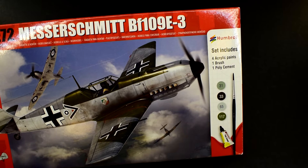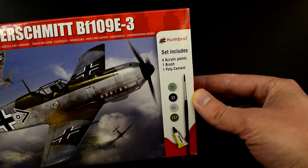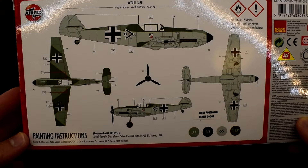As you can see, indicated on the box, it comes with 4 paints, a tube of cement and a paintbrush. The paint scheme on the back of the box doesn't look too complicated to do, but all the colours are sort of greens and greys, so mixing them to get anything else is already off the cards. No deep blues, yellows or reds, unfortunately. So let's get this box open and see what we've got.